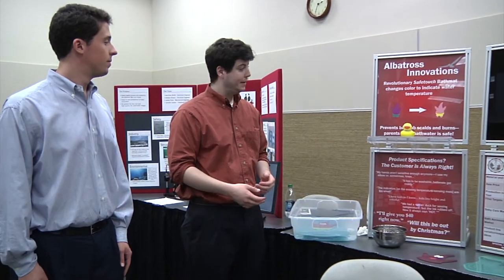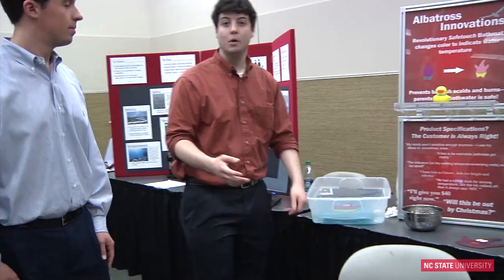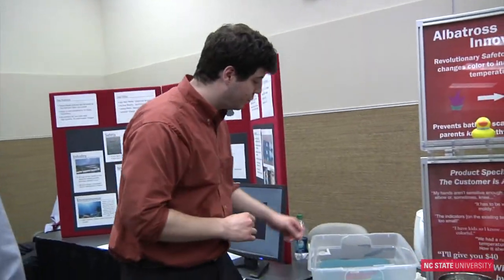I'm Brandon Moore. This is the Team Albatross Safe-Touch Color-Changing Bath Mat. We've designed this project for our Engineering Entrepreneurship class, which is our Senior Design class. If you want to come over here, we have a demonstration.